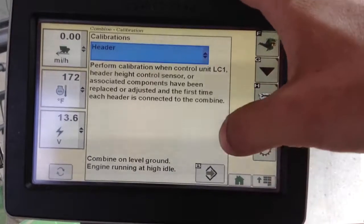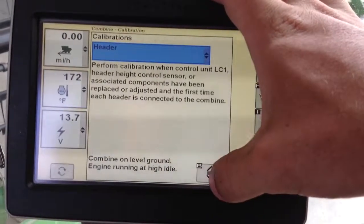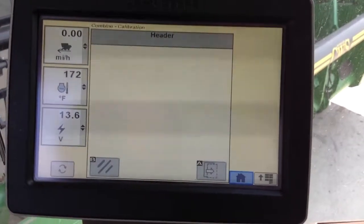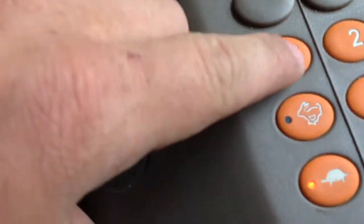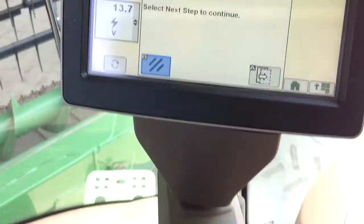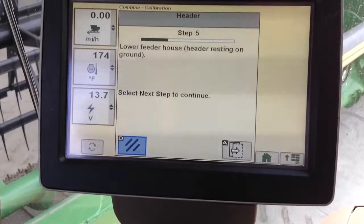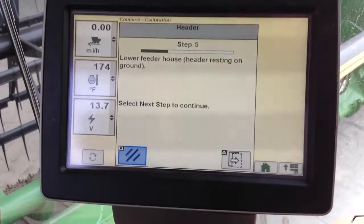To start the calibration, I hit my B button right here. You have to be at full throttle to proceed. Now I'm just going to follow the instructions step by step.